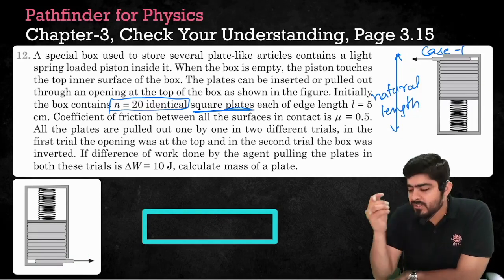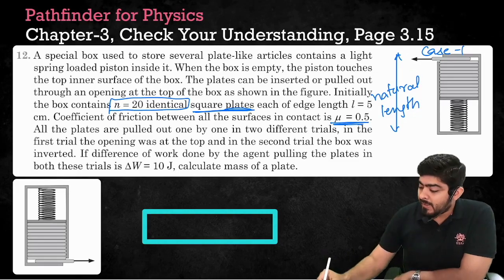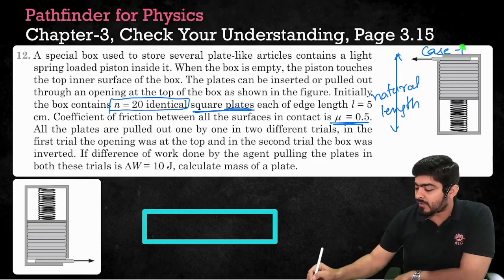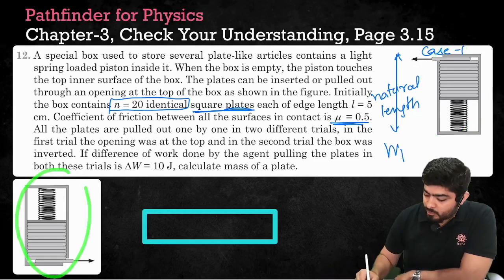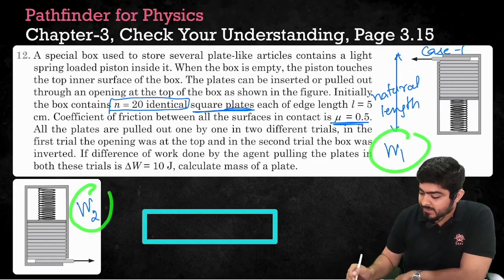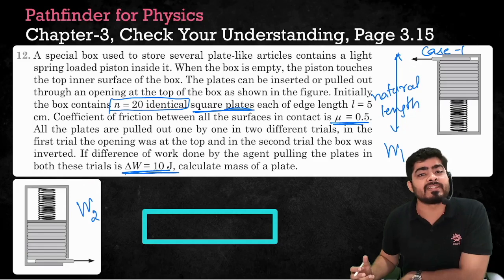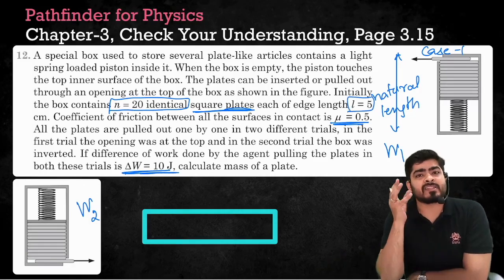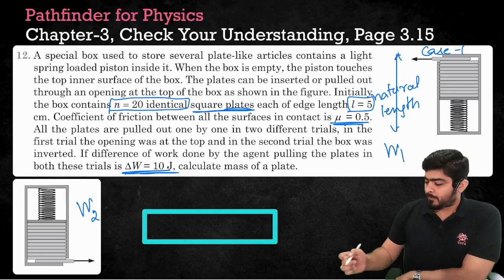There is friction on each and every surface, and the coefficient of friction is given as mu equal to 0.5. As you try to pull the plates out, you have to do work against friction. In case one, let the total work done be W1, and in case two, let it be W2. The question says the difference in work done between the two cases equals 10 joules, and asks for the mass of each plate. Regarding the plates, only the length is provided. Since it is a square plate, all sides are equal, but the thickness is not given.